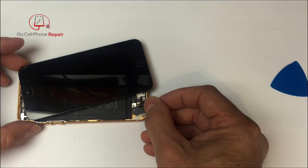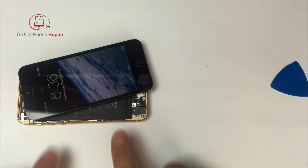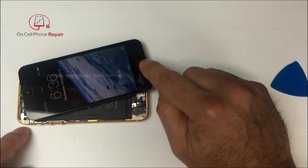Let's try that again. If the screen lights up when you short those two pins together, we can rule out the charging port and any other parts inside the phone and isolate the problem to the home button itself.